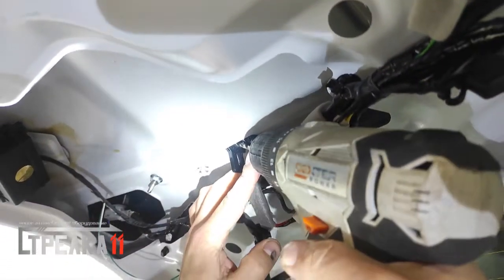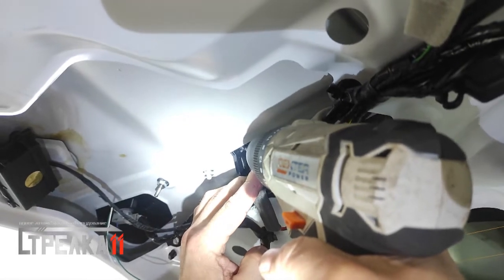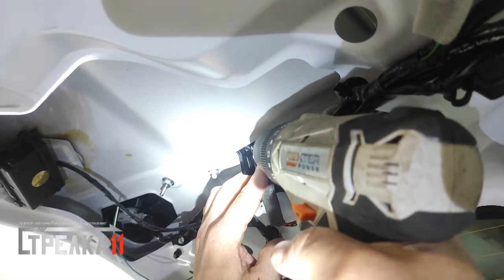Также необходимо высверлить аналогичное отверстие с внутренней стороны в основании стакана штатной камеры под углом примерно 45 градусов, как показано на видео.